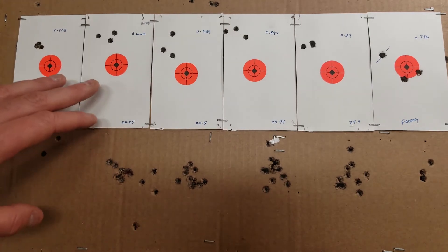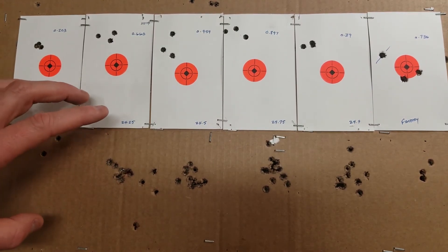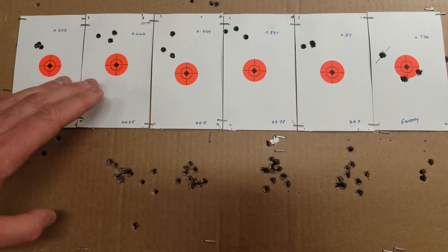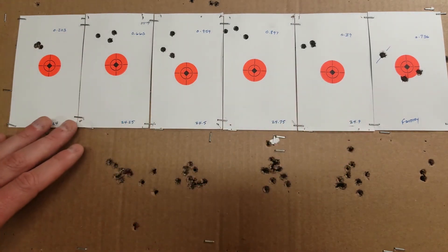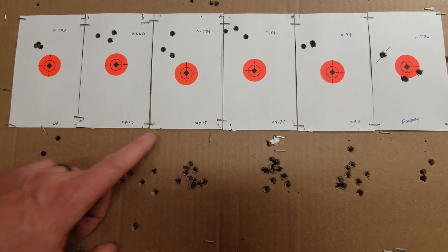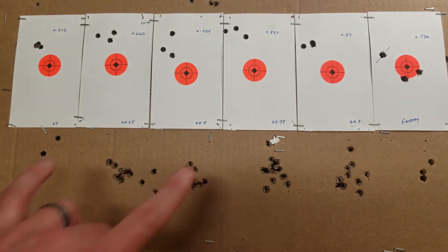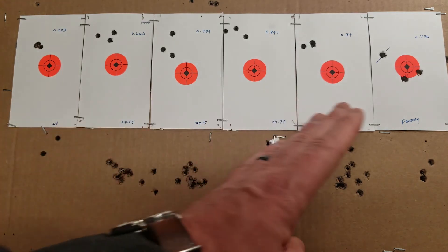I just got back shooting this AR-15, working on 68-grain boattail hollow points. All the loads use Varget, starting with 24 grains and increasing in 0.25-grain increments all the way up to 24.9, which is the recommended max in the book. So it's a very tight load series — less than one grain of powder difference across all charges.